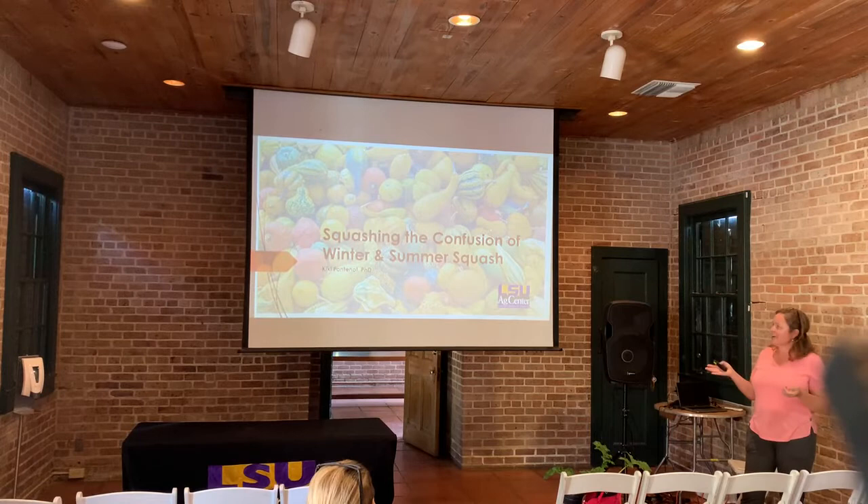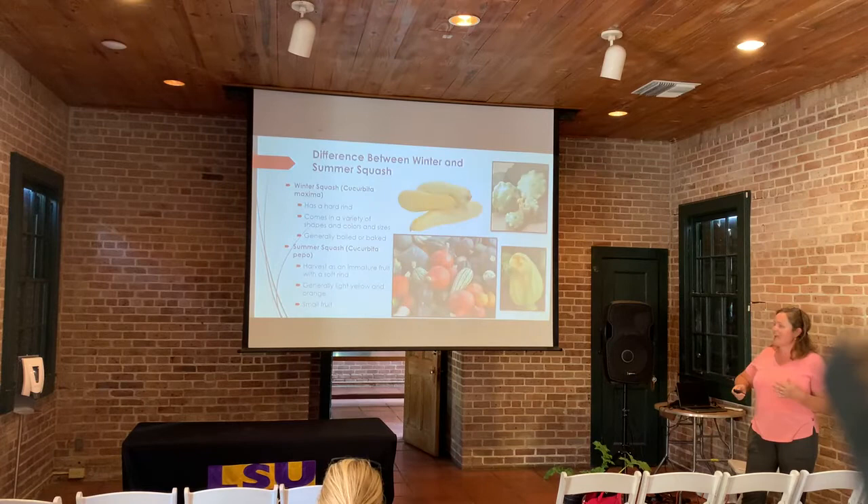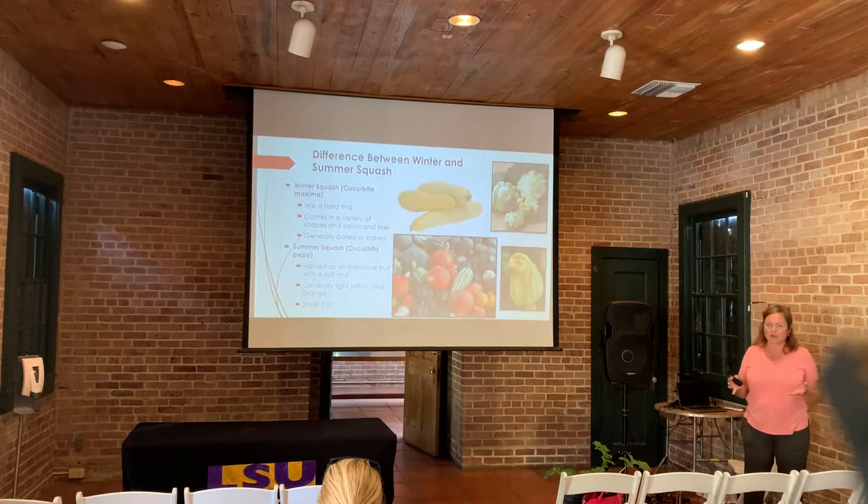My name is Kiki Fondo, and I work at the L2X Center. I'm a favorite vegetable specialist, so that's why we're talking about squash today, and the differences between summer and winter squash.